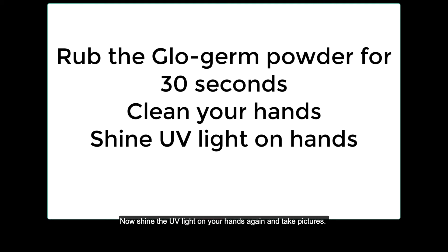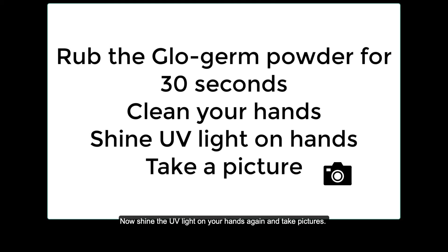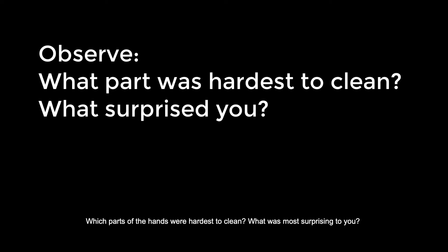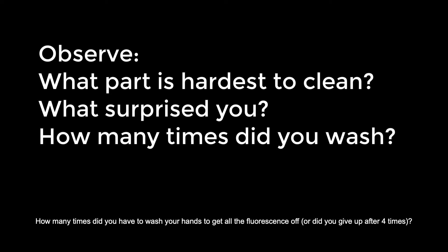Now shine the UV light on your hands again and take pictures. Wherever the glow germ remains, you should see blue fluorescence. Observe your hands carefully — which parts of the hands were hardest to clean? What was most surprising to you? How many times did you have to wash your hands to get all the fluorescence off?